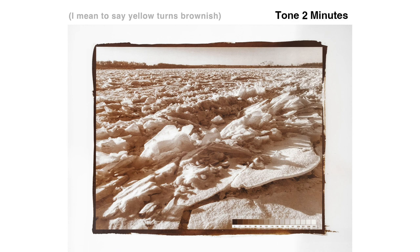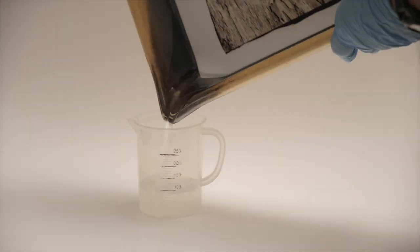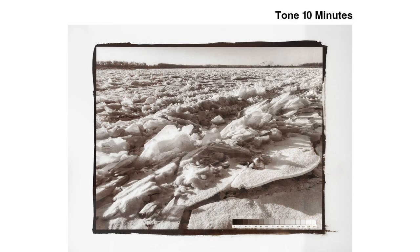This is for a 9x12 print, remember. The toner changes the brown color to a more neutral brownish gray. The brighter values change almost immediately. After five minutes, most of the middle tones have changed. At 10 minutes, you should see a color change in all but the darkest tones. If not, pour the toner out and add another drop or maybe two. Pour the toner back in and give another five minutes. Don't just drop the toner onto the print, which will cause a stain. At the end, you want all but the very darkest tones to change.